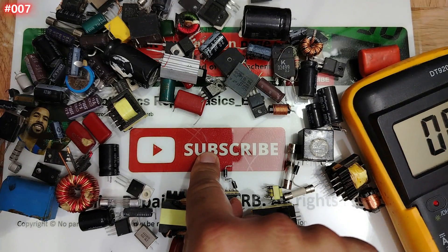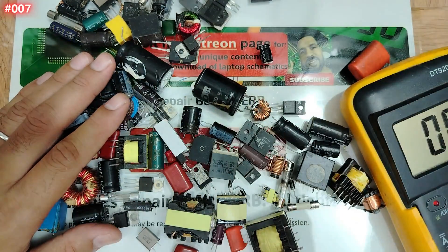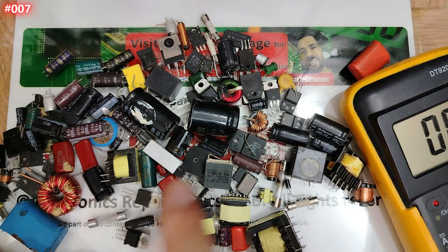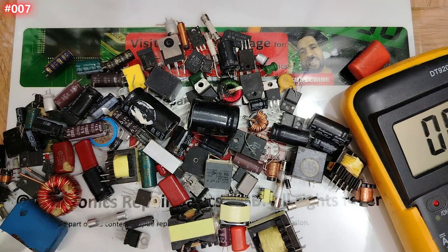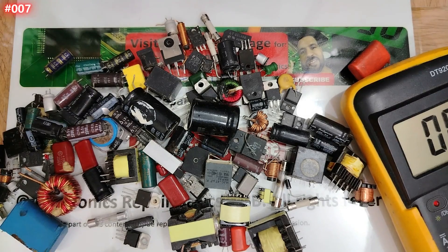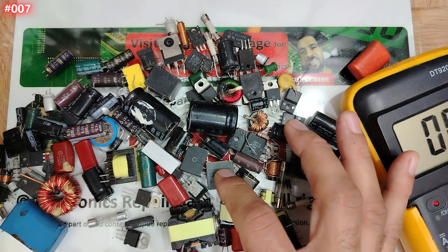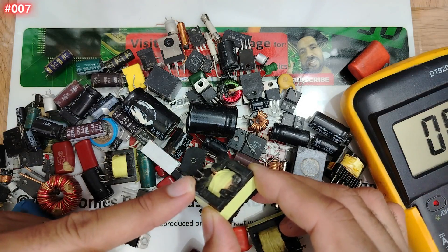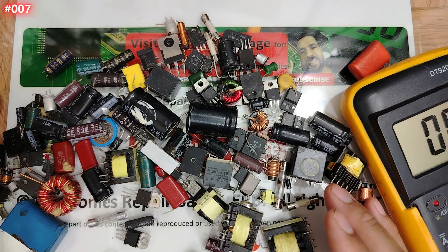I hope you understand. Please don't forget to subscribe, like, share, and hit the bell icon. This is just 10 percent of the components I'm going to test in this series. This masterclass will cover testing all components you can find in every electronic board — computers, phones, tablets, televisions, radios, every electronic device — until you master electronic testing and can repair and find faults in any device.